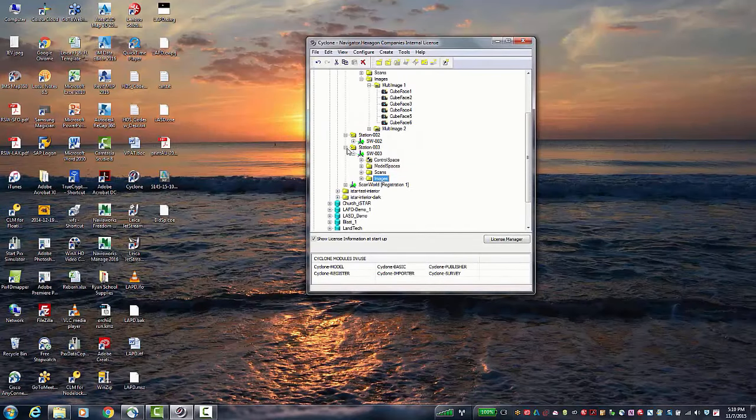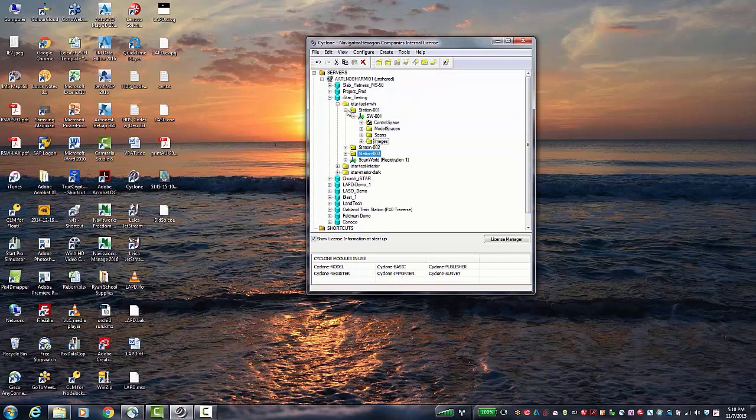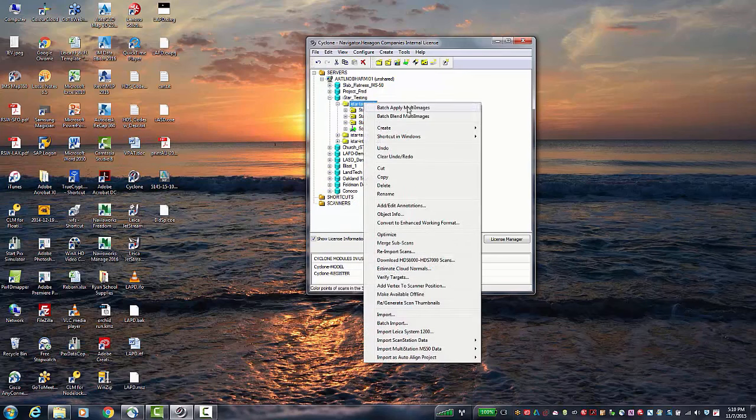To apply the images onto the scans, simply batch apply the image. Right-click and select batch apply the multi-image. Since it's a cube face now, processing shouldn't take too long — about 30 seconds per scan. Once you hit batch apply, there is no progress bar, just the hourglass — wait for it to finish. Once done, your I-Star images are applied. There is no manual matching; everything is done automatically.